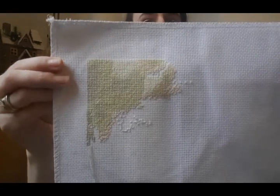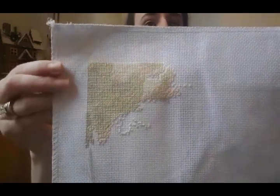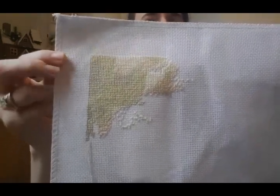I'm working on the Aida that was provided — it's 16 count — and obviously using the floss that was provided as well. Not much progress; it's just background, but it's a start.